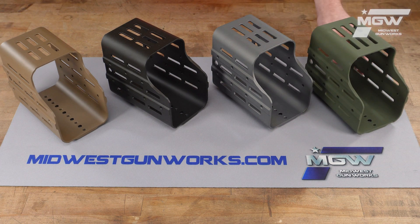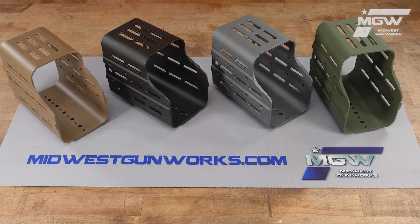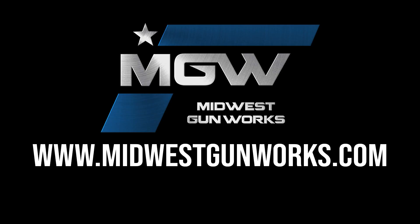Outfit your range day setup with the Optics Hub from Kinetic Development Group, and utilize the configurable nature of this housing to install all of the sighting optics or any other accessory you may need when out shooting. You can find the Optics Hub and other quality Kinetic Development Group parts by visiting our website at MidwestGunWorks.com.